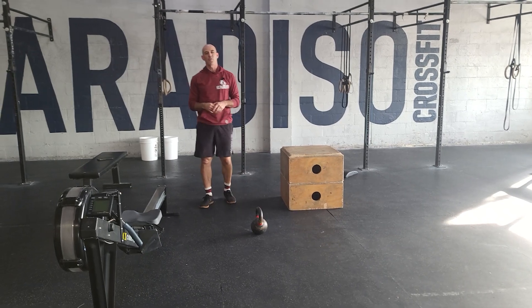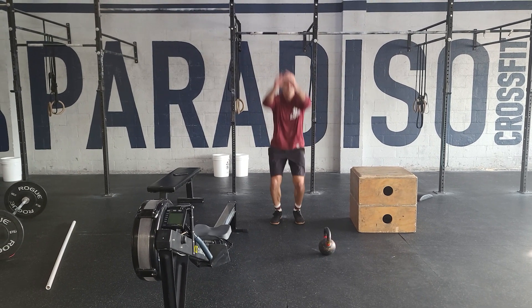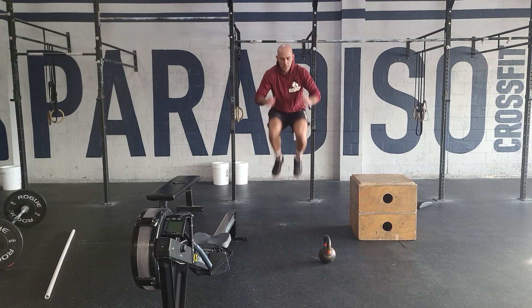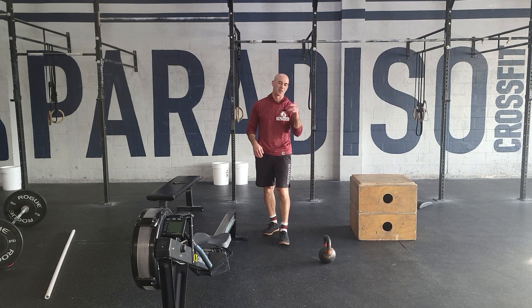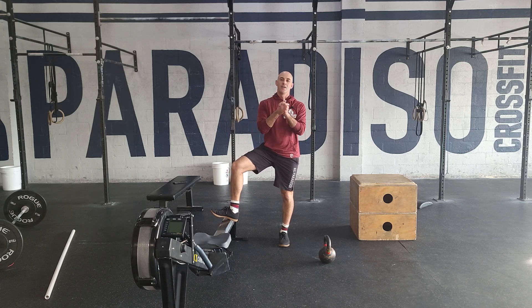Tuck jumps — pretty straightforward. Not an easy-to-measure standard, but basically you're going to jump and bring your knees to your chest at the same time. You can link those together. That's just going to tire you out at the end of the workout. And that will finish off your day, guys — 12-minute AMRAP there. We'll see you next week.